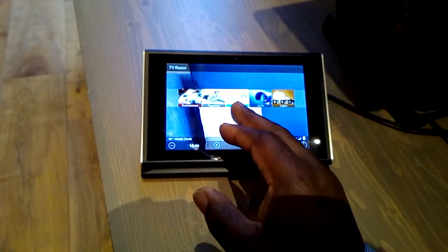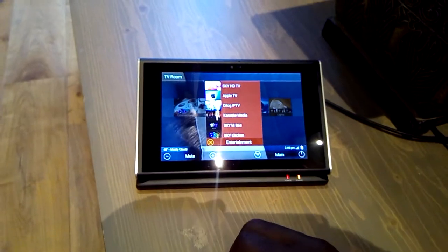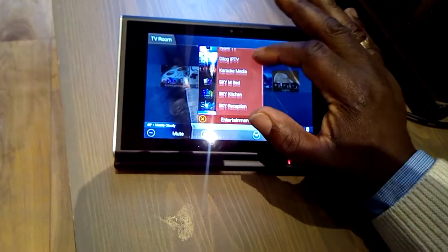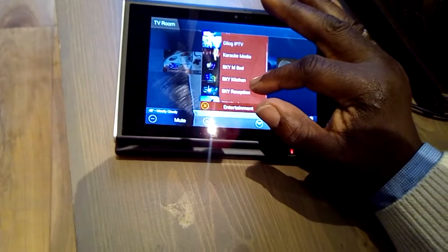CCTV, Nintendo Wii, PlayStation, and entertainment. Within entertainment we have all these options: Sky — I've got different icons for the different Sky boxes. You've got several Sky boxes here around the house.